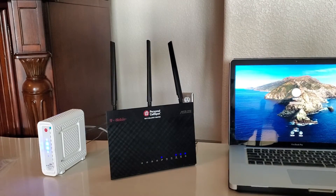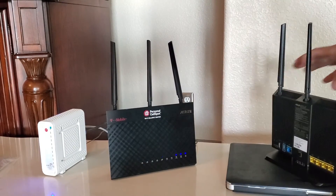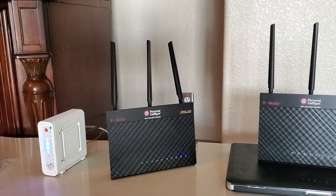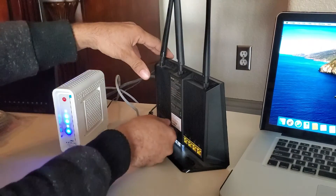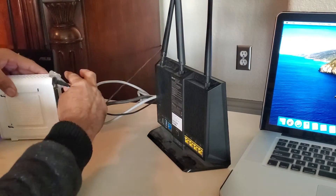As you can see, I have two devices sitting on my table. It's totally dependent on your service provider. I have Xfinity, and the way they provide service, you have to use a cable modem and a Wi-Fi router. You can use a combination of both, but I choose not to. I am using a separate cable modem and Wi-Fi router, and we are going to set up the Wi-Fi router through Wi-Fi for the first time.